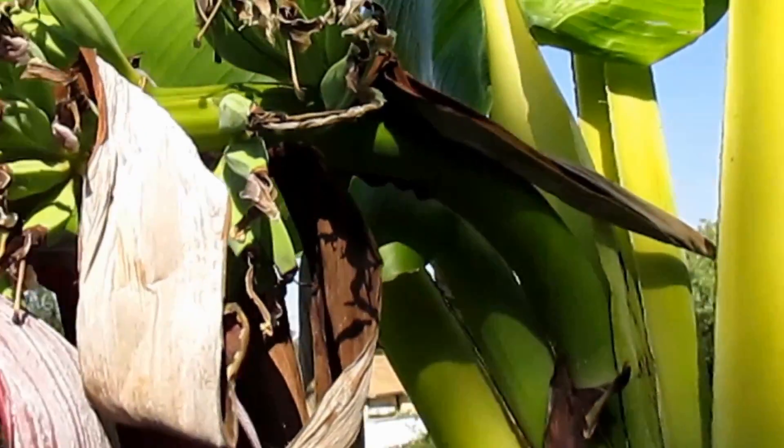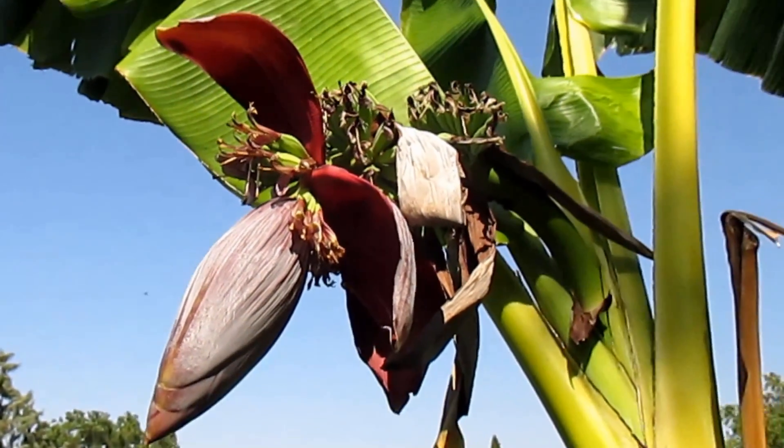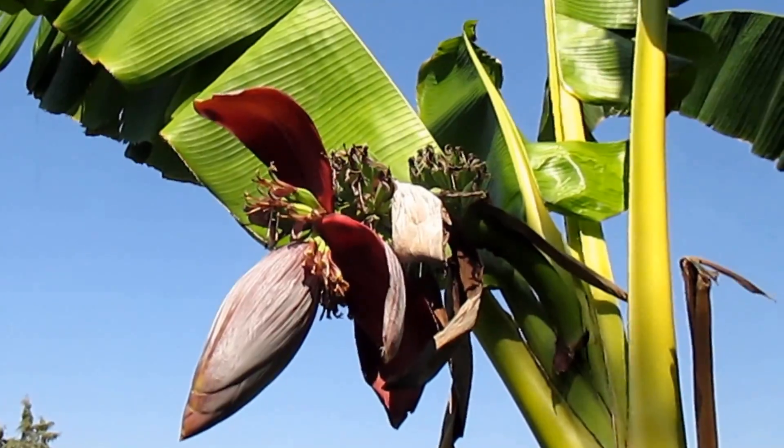We've got several different bananas forming on this female flower here. My understanding is — and this is going to vary on a number of factors including what variety of banana tree you're growing — that once your banana begins to flower, it can take up to a hundred or more days before you get fully mature bananas. That would bring us into November, so we do cool down quite a bit at that time. We'll just have to see whether or not we do get fully ripe and mature bananas off the tree, but I'm holding out hope and I'll be updating you as things progress, so stay tuned.